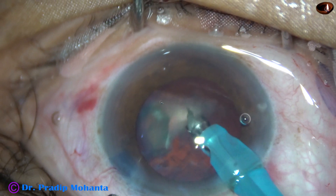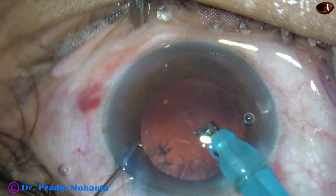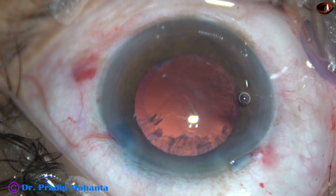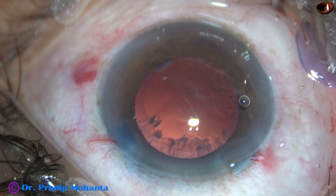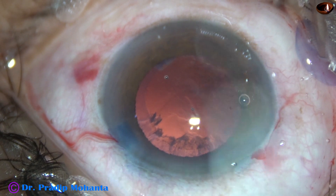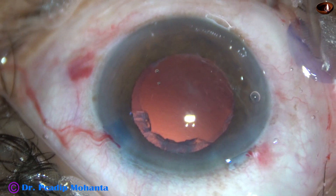Now to make the anterior chamber more stable, the chopper has been removed and the last fragment is emulsified. Ultrasonic energy used in this case is 60%, flow rate is 45 ml per minute, vacuum is 450 mmHg, and the machine is the Oertli Cataract-3 from Switzerland.